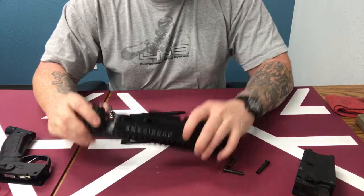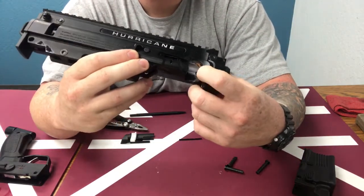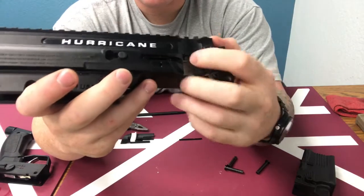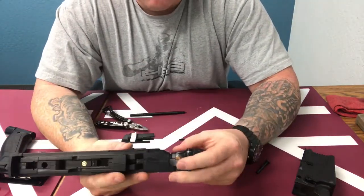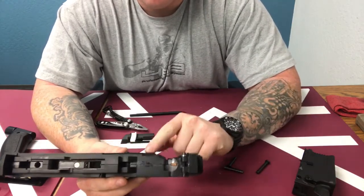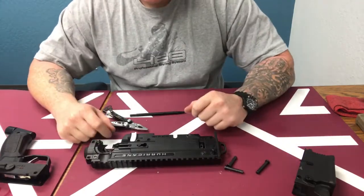From here you'll have access to your breach. Always inspect your ball detent — make sure it's installed correctly, and make sure it's not damaged or that it's time to replace it. The ball detent is really important because it holds the projectile in place before the bolt hits it.